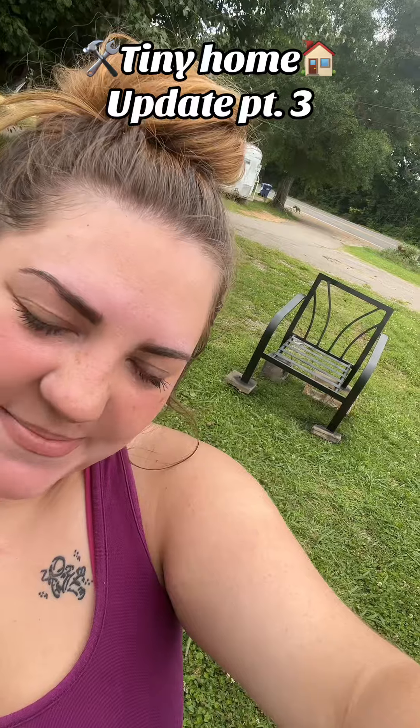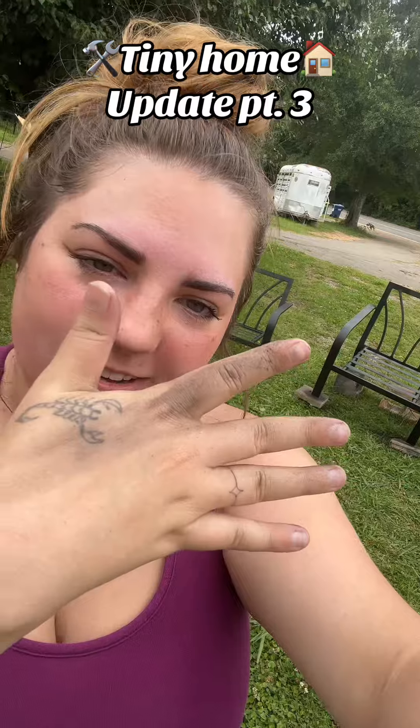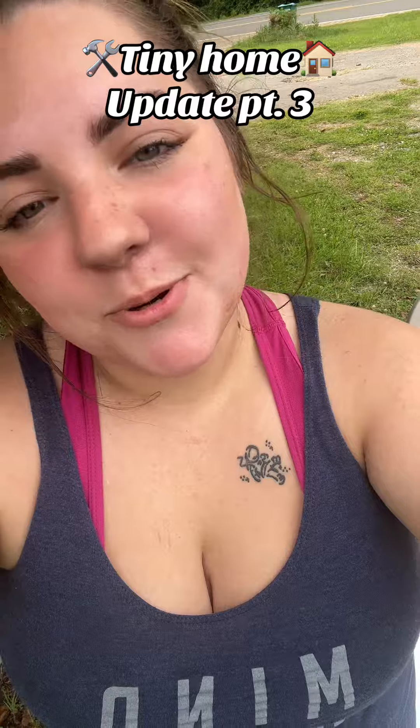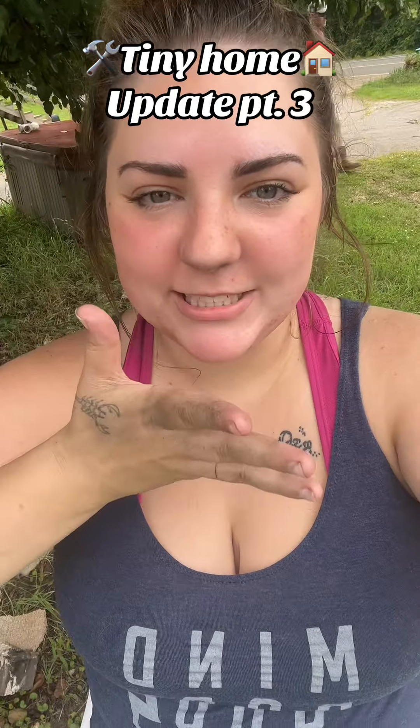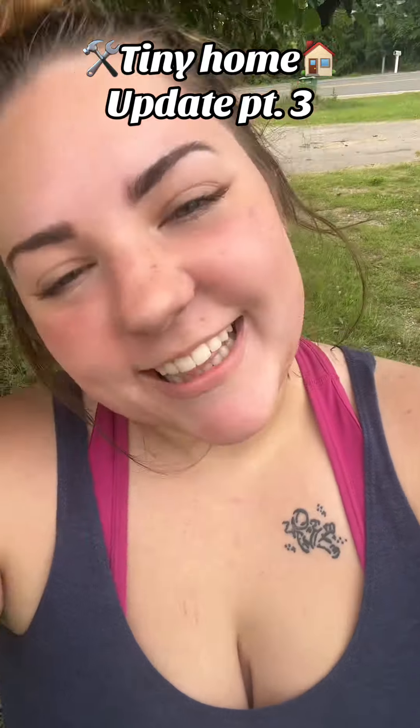I love my new chairs. I can't wait to put cushions in them — can you tell I've been spray painting? Make sure to follow me for more updates on this tiny home, and if you'd like to watch our previous videos they'll be linked in the playlist down below. Love ya, bye!